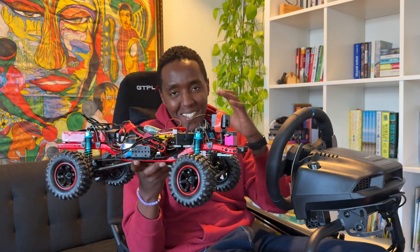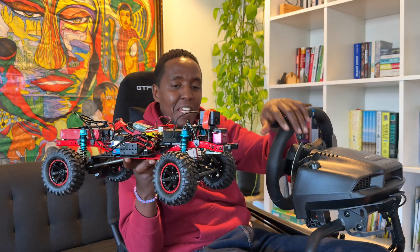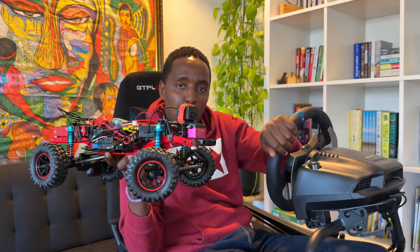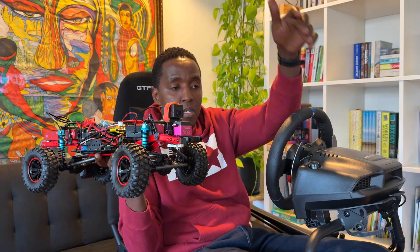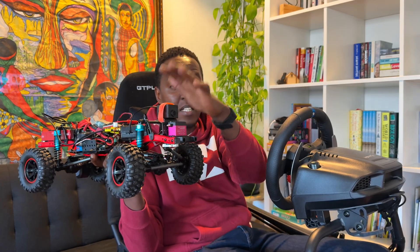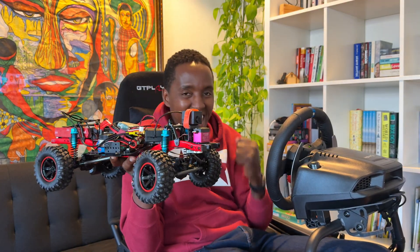After multiple attempts and months of brainstorming, we're finally here. What I'm using currently is my racing sim connected to a screen, connected to an Android box, connected to an IoT SIM card system to be able to drive an RC car. This is my test rover and I am here now.